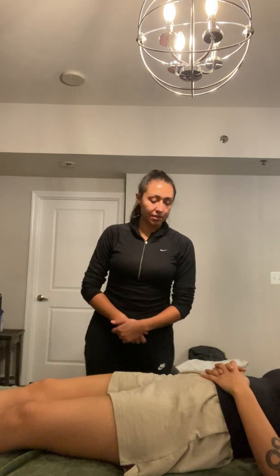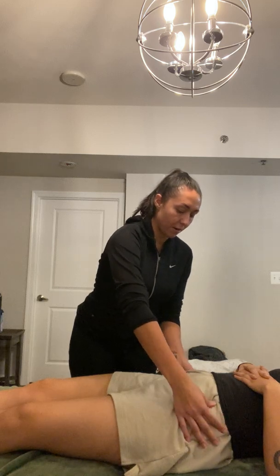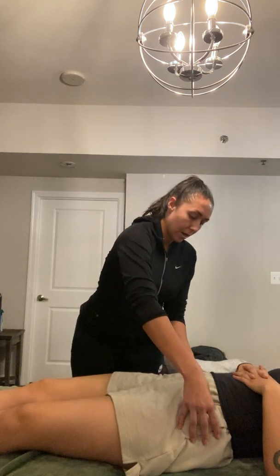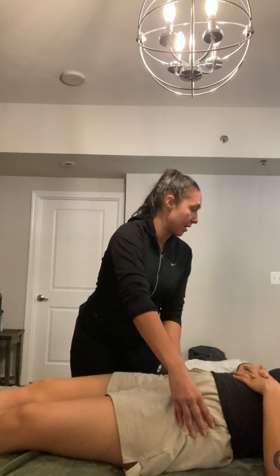So I have the iliac crest that I'm going to show you to start off with. So it's the front — this part of the pelvis that's coming downward, coming downward and inward like that. And so you keep coming down and you're going to reach the ASIS right here.